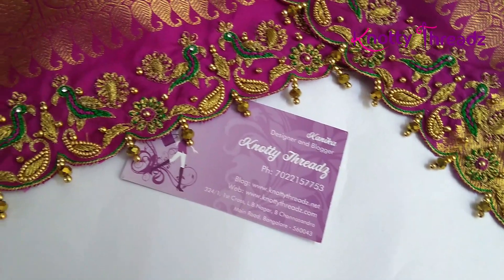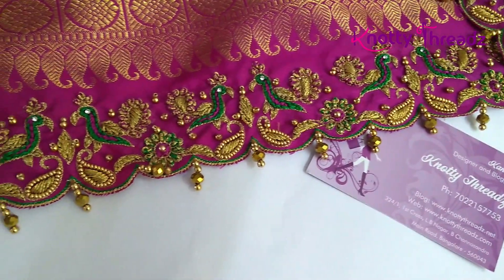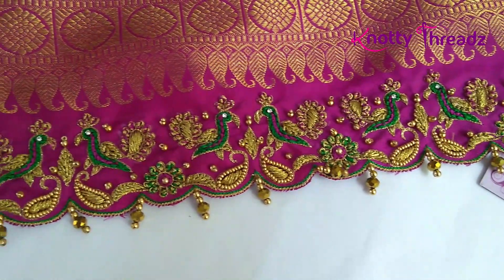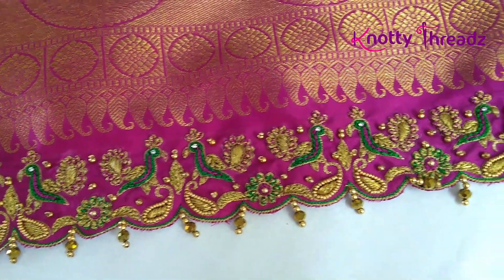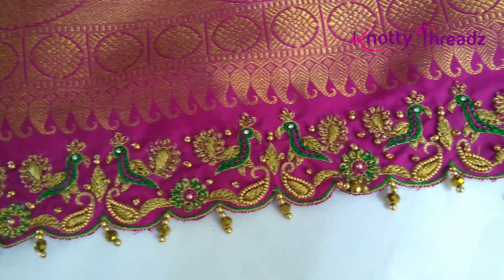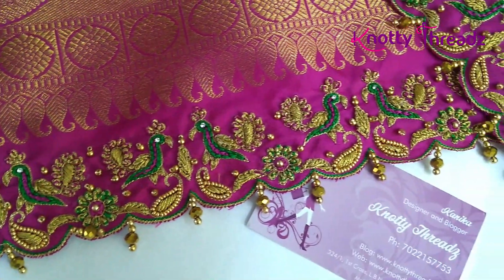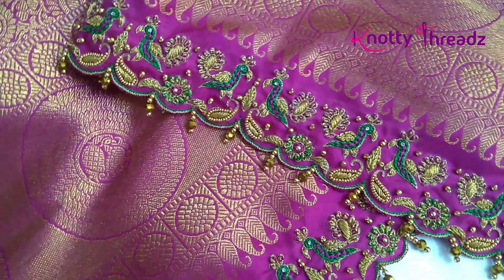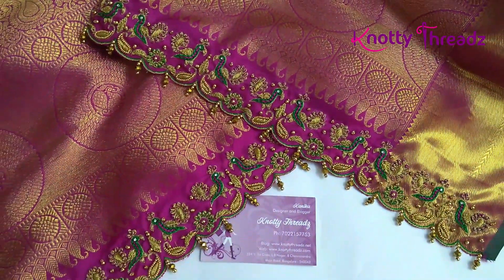This next one also has heavy work. Here we have a pair of peacocks facing towards each other and a mango design. The edge is arch shape where we've done cut work, and we have added some crystal hangings. When you do re-tassels like this, you can pick up whatever motifs are in the saree and work them into the pallu like this.